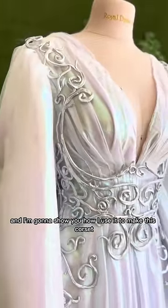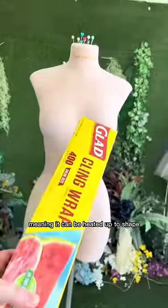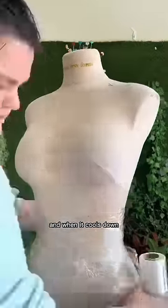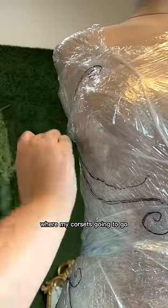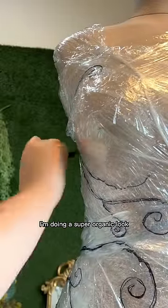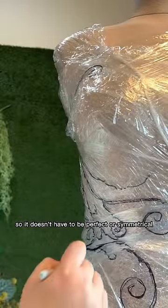The brown paste on this is in fact Worbla and I'm going to show you how I use it to make this corset. Worbla is a thermoplastic, meaning it can be heated up to shape and when it cools down it is super rigid. Because of that I'm wrapping my mannequin in saran wrap to protect it. I'm using a sharpie to sketch out where my corset's going to go. I'm doing a super organic look so it doesn't have to be perfect or symmetrical.